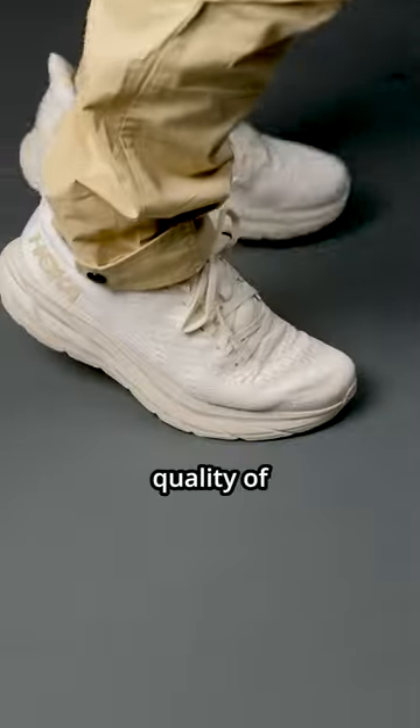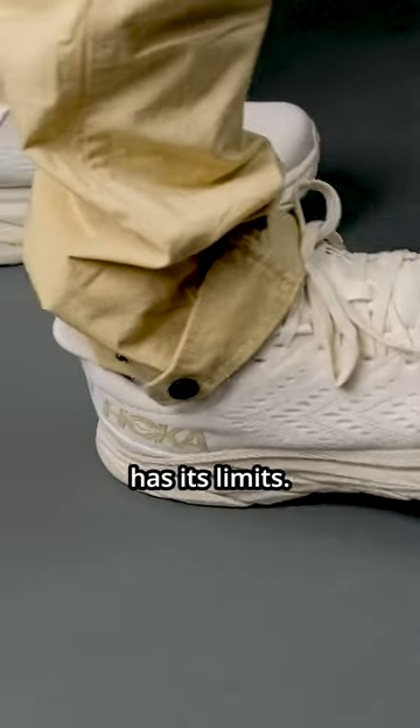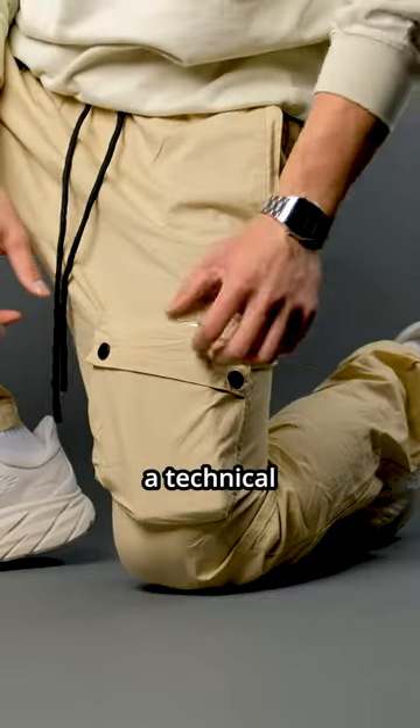Number 2. Even though I love the ride quality of the Clifton 8's, the EVA material for the midsole has its limits. I can see this cushion flatten over time. The Clifton 8's were made to be a technical monster.